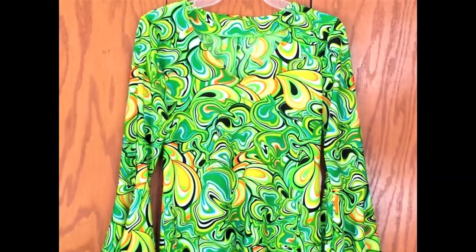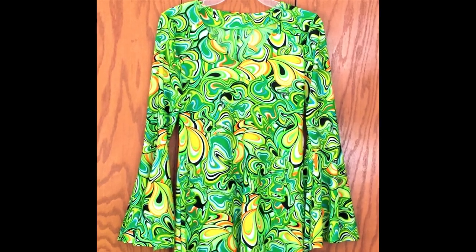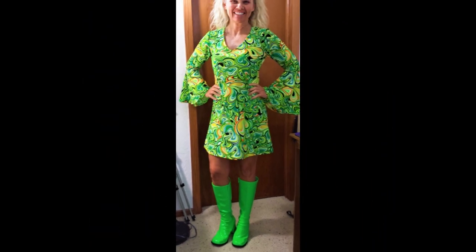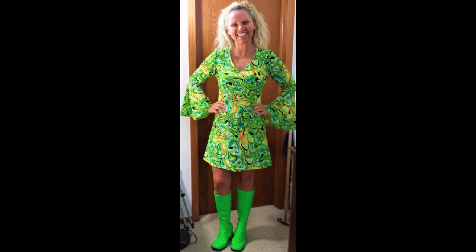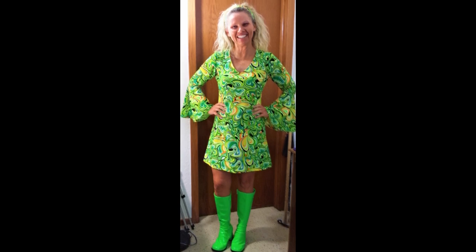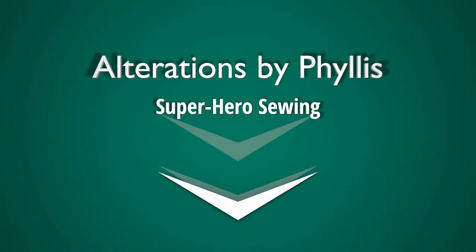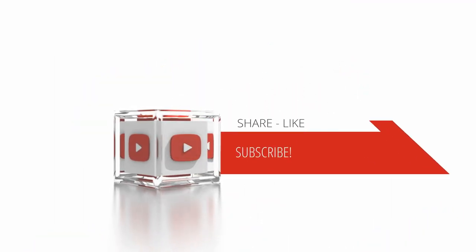We are complete except for the hem at the sleeves and hem at the bottom. Now that's what I call complete. Our little miss is in the outfit complete with green go-go boots. The sleeves are hemmed, the bottom is hemmed. And that's what an ecstatically happy client looks like. You can do this too, anytime you want from now on. Good luck! Rebecca, we'll see you next time.